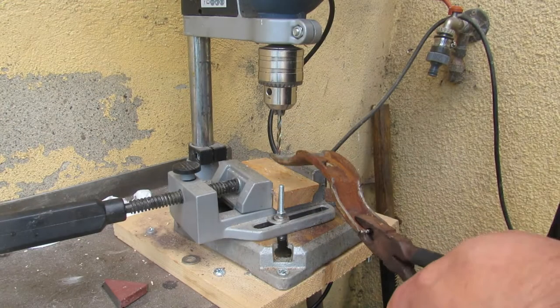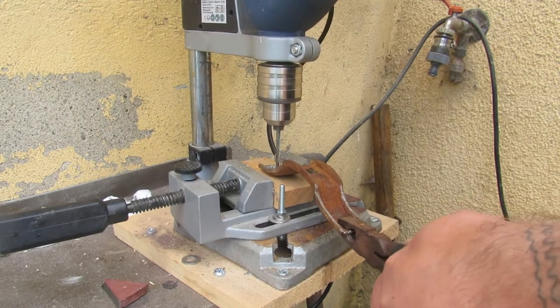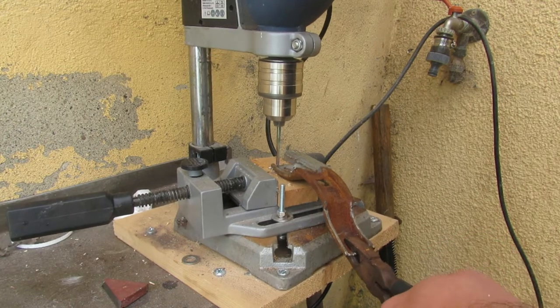The pieces I'm using to hold the blades onto the axe are — you know those clips for fence posts, for holding them together on the metal fences? I found one of those on the road, so these two pieces are the two parts of that.